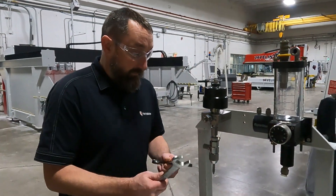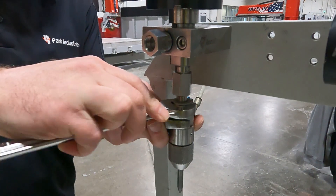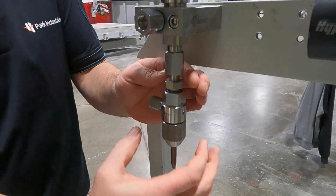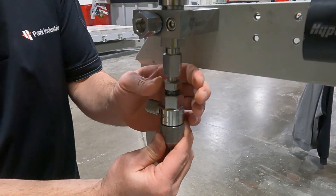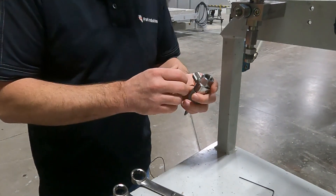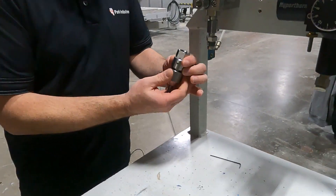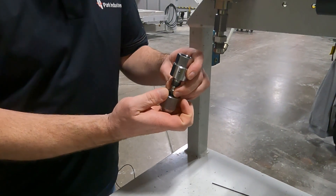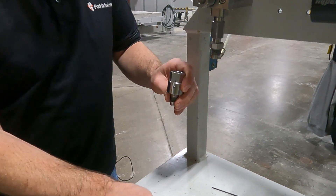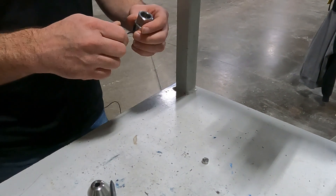I'm going to start by breaking this loose. Obviously this is just a test demo so it's not as tight as what you'd find on your machine. When you spin these, you do not want to spin the bottom part — hold that bottom part straight and spin the swivel part of the swivel adapter. Once we have our assembly off, we're going to dismantle it and take a look. We have the nozzle, the orifice, and the mixing chamber.